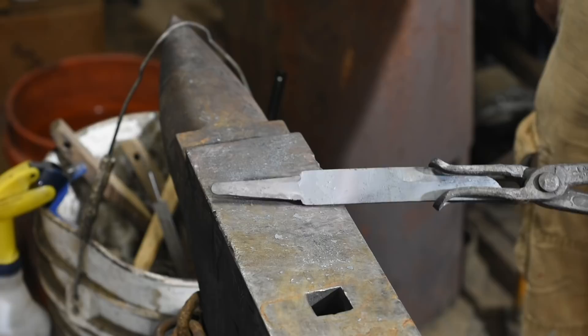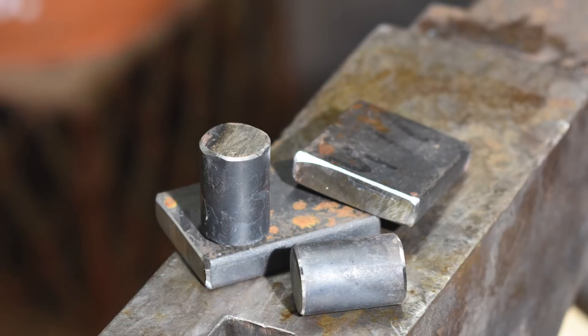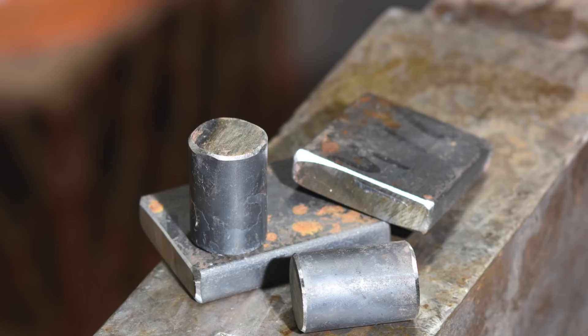A quick note on material: if you're making dies you intend to use day in and day out, you'd do well to use a high-temperature hardenable steel like M4 high-speed steel or die steels like H13. I'm just using mild steel because it's way cheaper, way easier, way simpler, and most importantly, these are not tools I'm going to be beating to death.